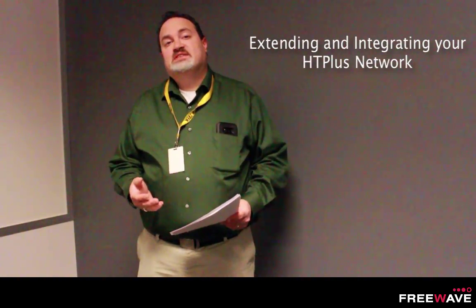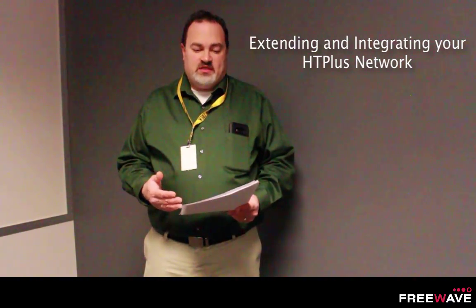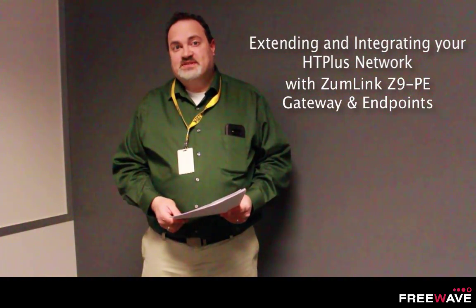Hello, my name is Jay Moretz with the Technical Support Department here at FreeWave Technologies. If you manage a FreeWave HT Plus network, this video will help you manage the process of extending and integrating your HT Plus radios along with the ZoomLink Z9PE gateway and endpoints.